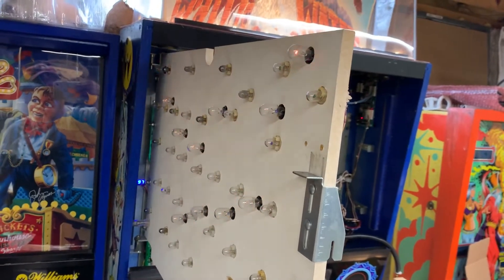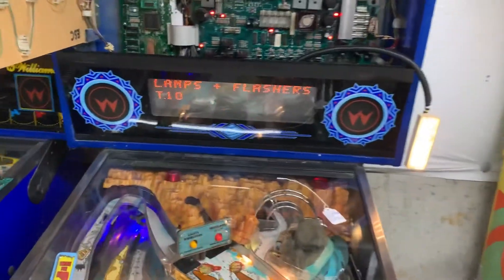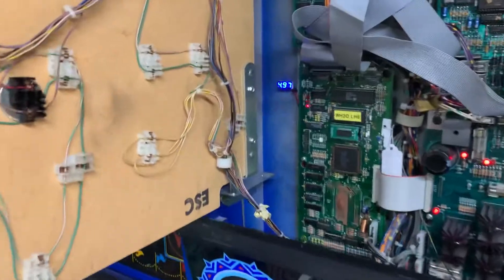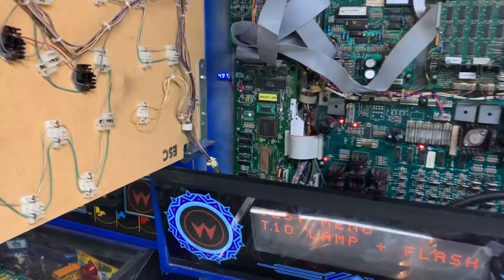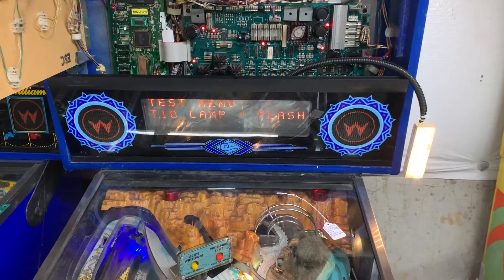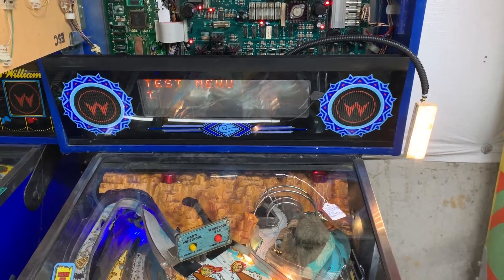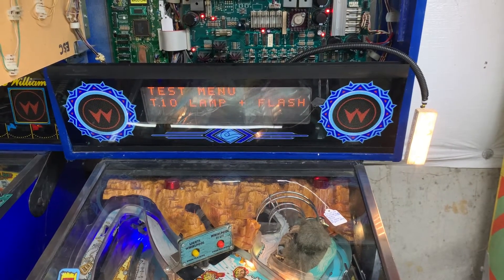I believe that's the last test. I will point out that this board is delivering 4.97 volts DC to the MPU board. If there's a problem with resetting in the Twilight Zone after this, I would recommend removing the Z connector that's in the 5V and ground circuit — you can find out how to do that in the PinWiki.